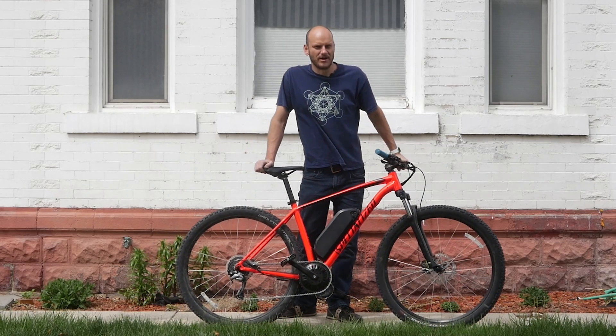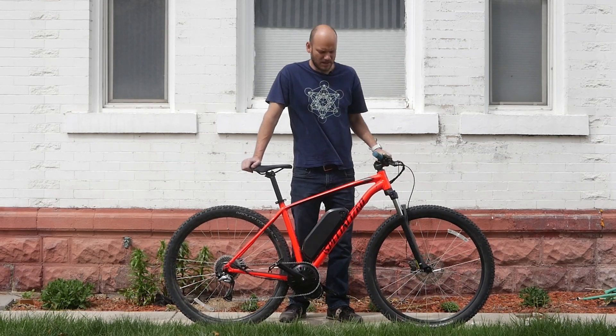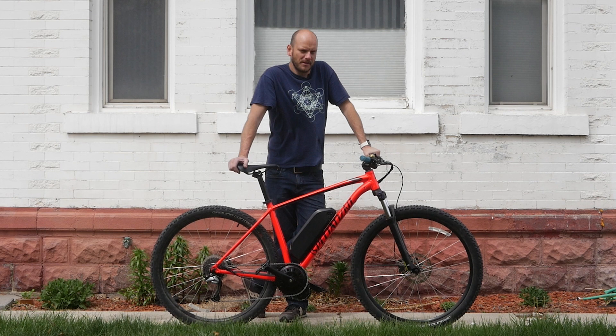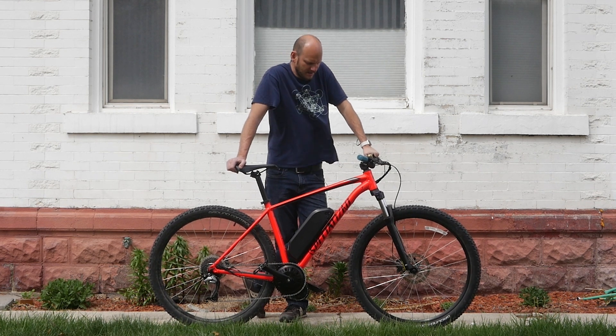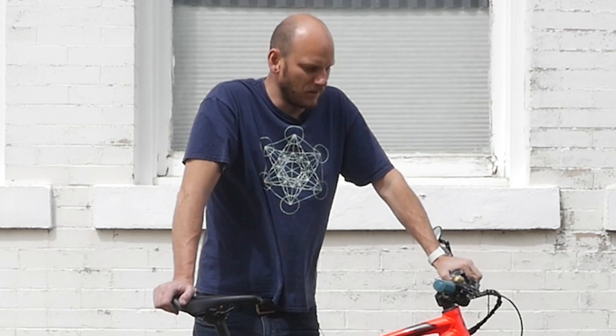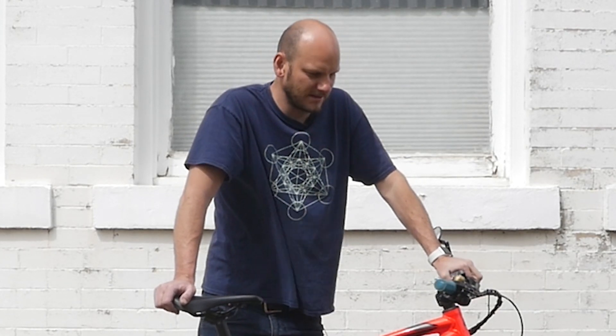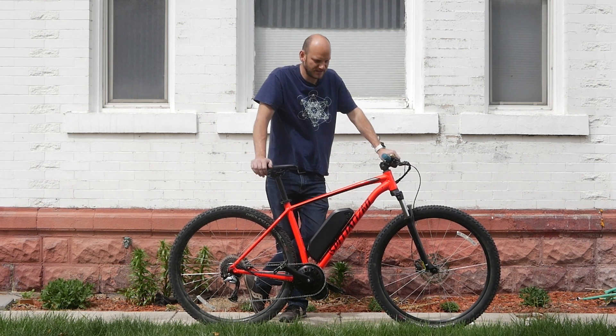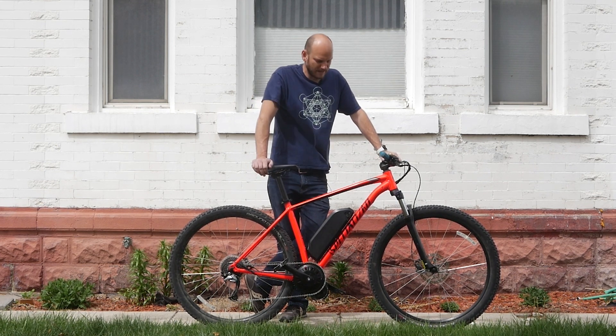Hey guys, I just want to apologize right now — I haven't brushed my teeth yet, so sorry if my breath stank. Got another custom e-bike build today. This is the Specialized Rock Hopper 29er. I'm Johnny Nerd Out, professional e-bike converter — I take bikes and turn them into e-bikes. It's really windy out here.